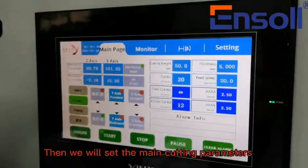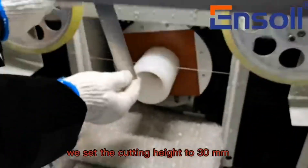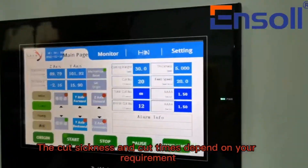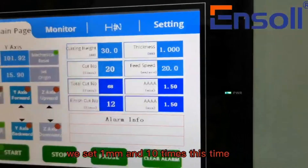Then we will set the main cutting parameters. We set the cutting height to 30 mm according to measuring. The cut thickness and cut times depend on your requirement. We set 1 mm and 10 times this time.